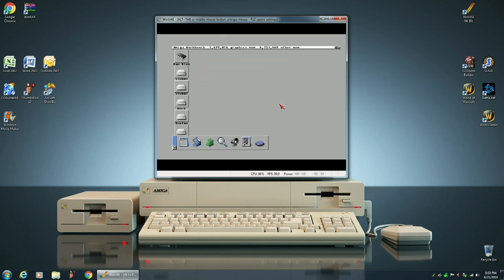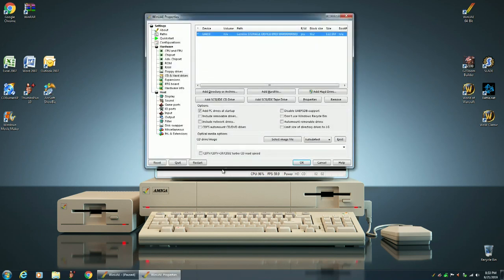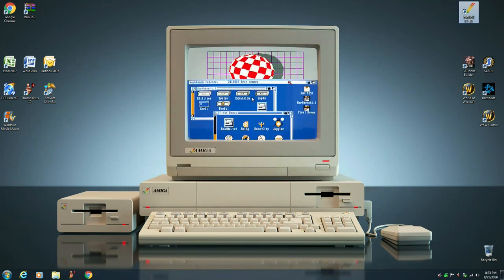Now I'm going to hit F12 and quit the Amiga Emulator, and then reload it, because I no longer need my PC drives. I want to have a fresh start when I load up the emulator.